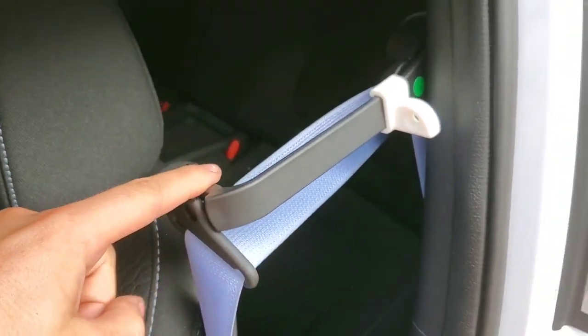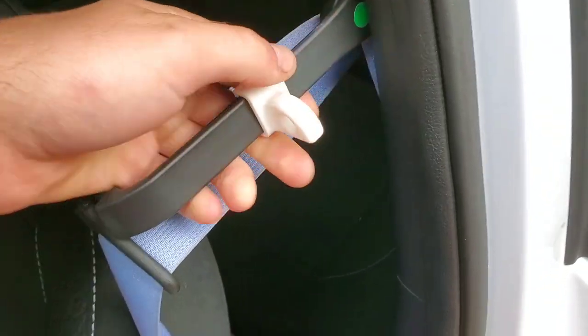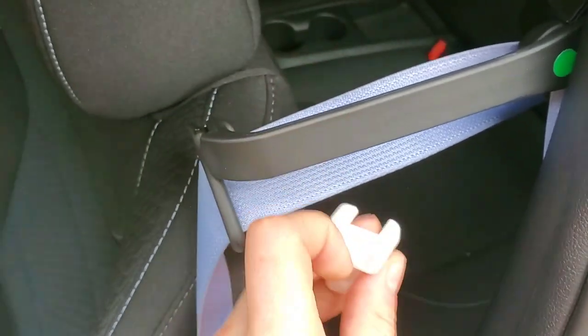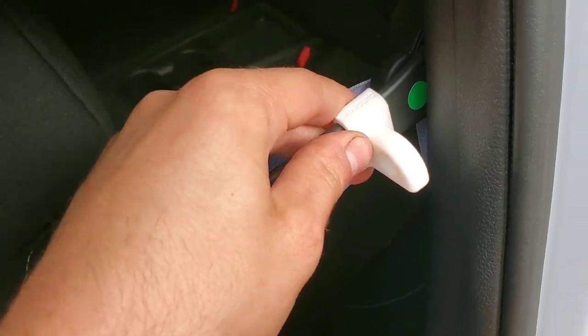That way, when it clips down, it doesn't retract all the way. So now when I'm in the car and it's retracted down to that point, it's much easier to grab the seat belt. This does not require any sort of adhesive at all — it just snaps on and off and slides into place.